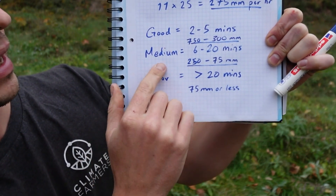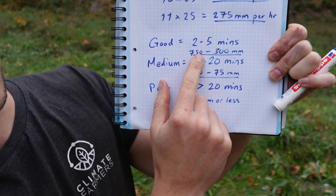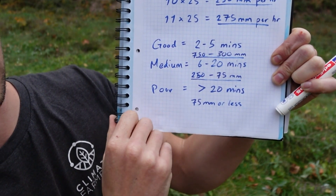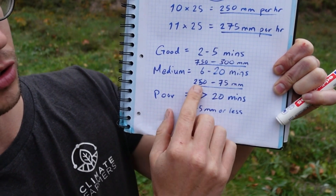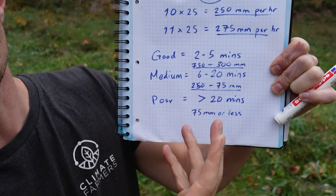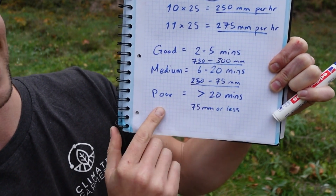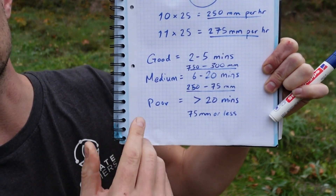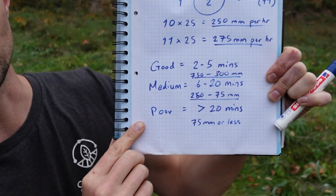In general, if you've got between two and five minutes — which is between 300 and 750 millimeters per hour — you're in the good range with good infiltration. Anywhere in the medium range of 6 to 20 minutes, or 75 to 250 millimeters per hour, is medium with definite room for improvement. If you're more than 20 minutes or less than 75 millimeters per hour, this is poor, and it probably means you're losing a lot of rainwater off the surface when it rains.